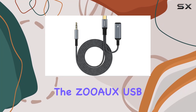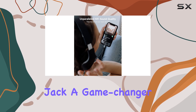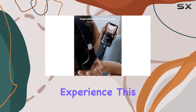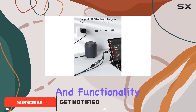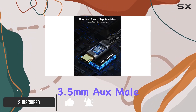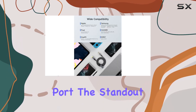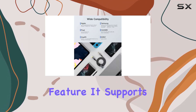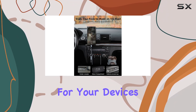Today, we're diving into the Zoho USB Type-C to 3.5mm female headphone jack adapter — a game changer for your audio experience. This 2-in-1 adapter brings a seamless blend of convenience and functionality, featuring a 3.5mm AUX male and a PD-compatible USB-C charging port. The standout feature? It supports PD60W fast charging, making it a powerhouse for your devices.